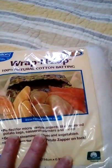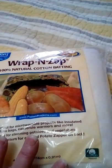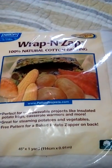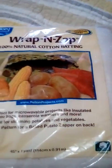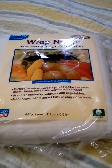Even those white rolls can have traces of polyester in them. Unless it says 'Wrap and Zap,' it's not made for a microwave. That's what this product was designed for. It comes in a bag like this — you can get it at Walmart, which is the cheapest place to buy it.